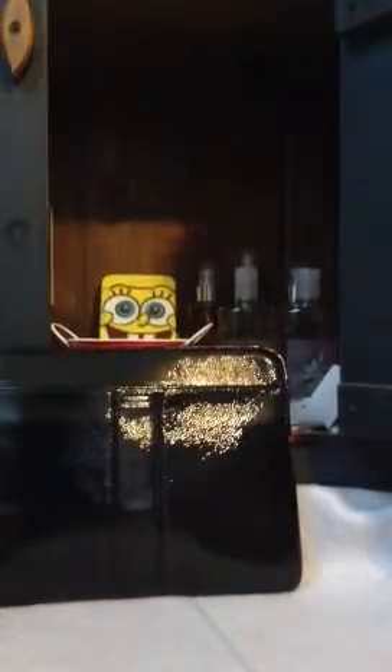So this is my iPad sleeve from Coach. I hope you enjoyed my video — I'm not a pro at making videos, but I enjoy showing you some of the things that I have. Thanks for watching. Please leave a comment. Thumbs up!